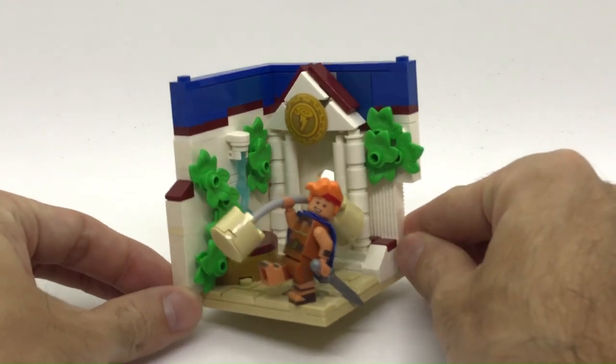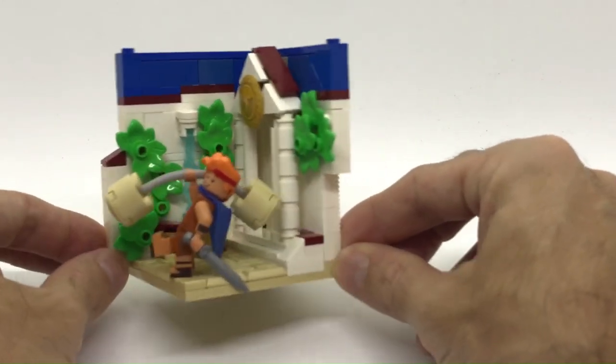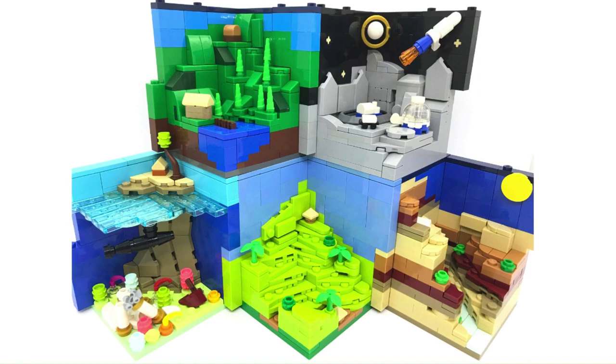So this is the final result for this habitat. I hope you like it. I will have more habitats coming on the channel soon, and maybe I'll go back to building some of my micro-scale ones as well. Thank you for watching and I will see you on the next one. Ciao, ciao!